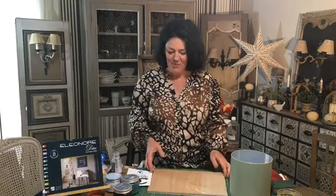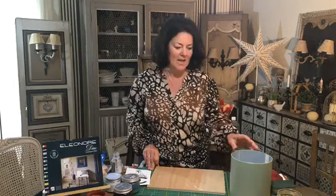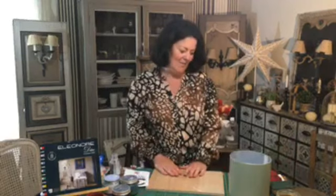Je me présente, Christelle Moreau, relouqueuse de meuble, mur, objet, escalier, cuisine, etc. Je relouque avec les peintures et les honneurs déco également. Je donne des ateliers avec ces peintures fabriquées à Vannes, qui sont respectueuses de l'environnement et qui tiennent sur tout support sans poncer ni décaper. Il faut juste bien nettoyer.